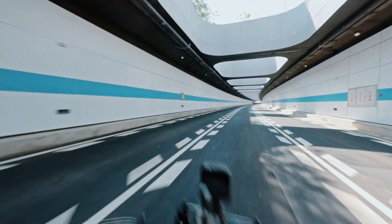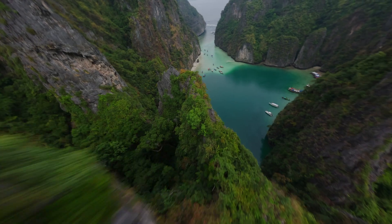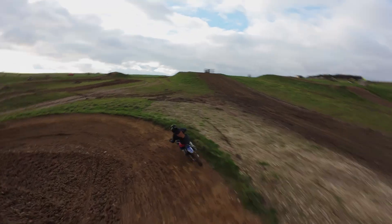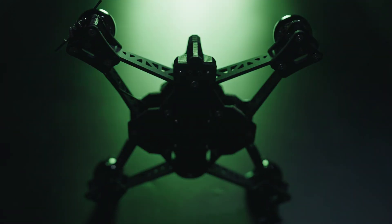The Afterburner boasts a 20% smaller footprint compared to conventional 5X drones without compromising on power or features. With unparalleled agility and maneuverability, the Afterburner redefines industry standards for cinema FPV.